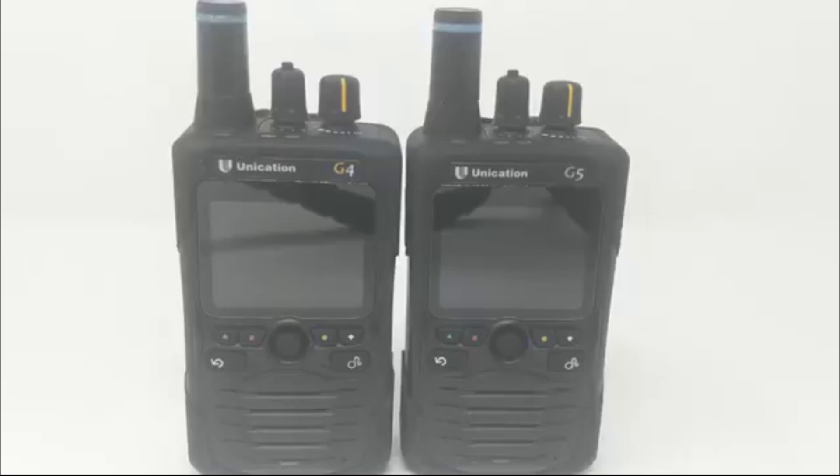The Unication G5 dual-band pagers have the capabilities to alert your emergency calls by conventional two-tone paging and also listen to your P25 digital or P25 conventional radio conversations. The G5 has LSM or simulcast capabilities and will keep you connected to your P25 digital systems at all times with seamless connection to the nearest tower for quality communications.